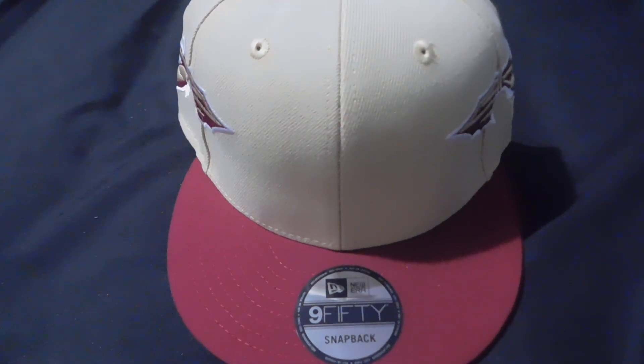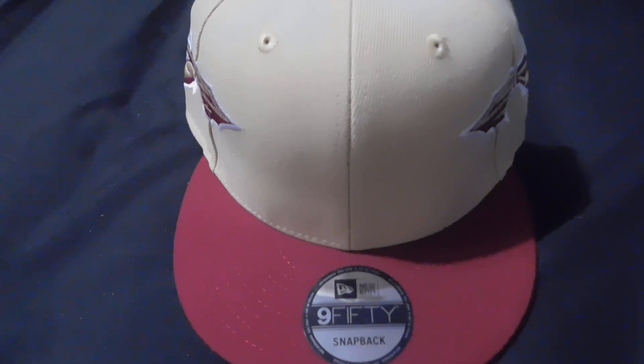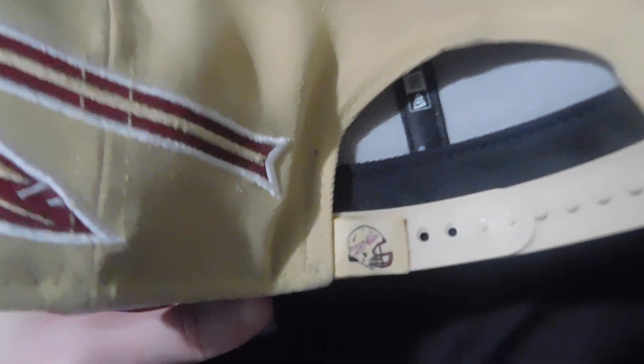Alright guys, we're doing a quick unboxing video on a snapback I got today. We got the garnet and the gold — New Era. Here's the back, got the helmet with the tomahawk right there.